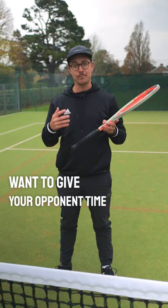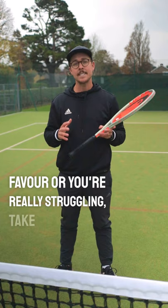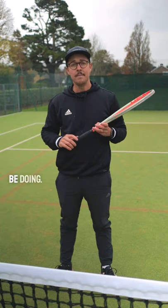On the flip side, if things are going in your opponent's favour or you're really struggling, take more time in between each point. This can give you an opportunity to calm down and think about what you should be doing. This can be done in between each point or at the change of ends, within reason.